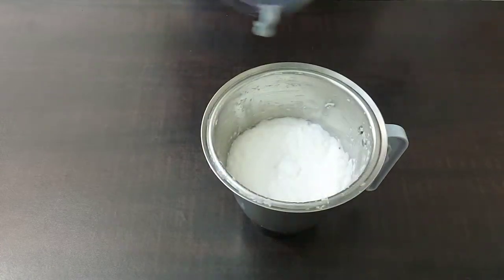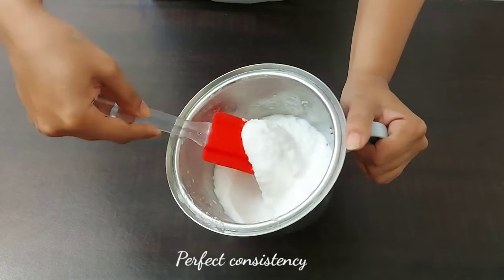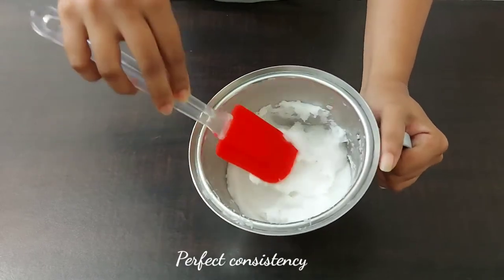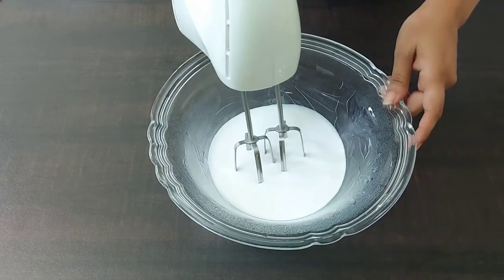Now I have ground it to a fine paste — that's a perfect consistency.